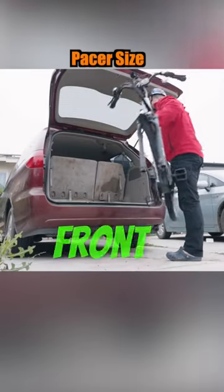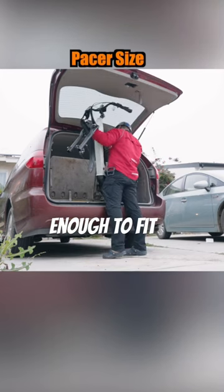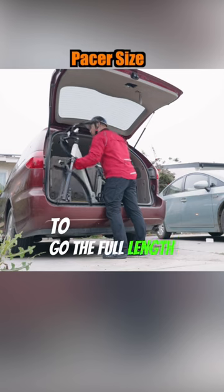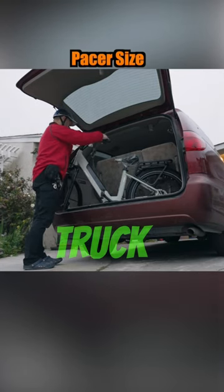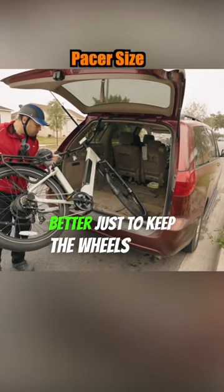Next up, we'll have a look at the size. The front wheel comes apart. However, it's not quite short enough to fit in sideways — you'll still have to go the full length if you have like a minivan or a small truck. And it's better just to keep the wheels on at that point.